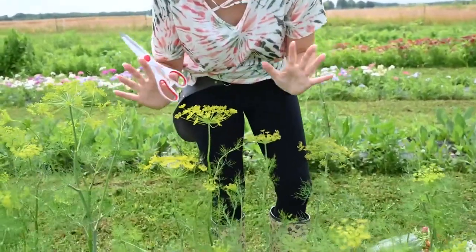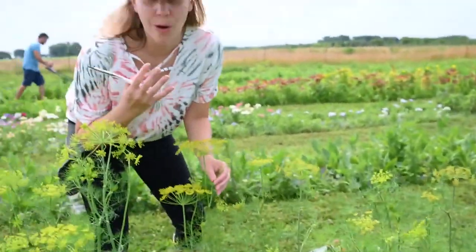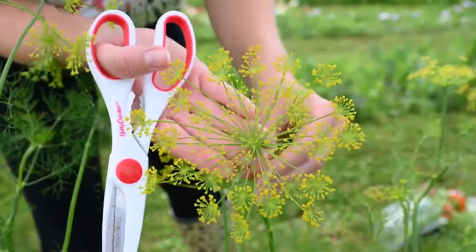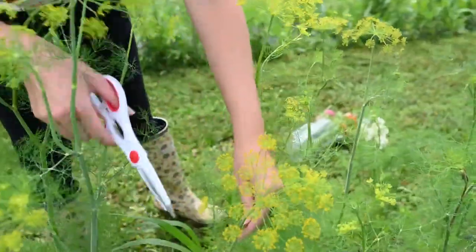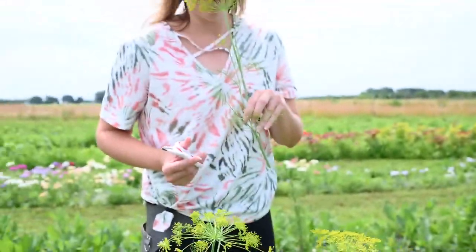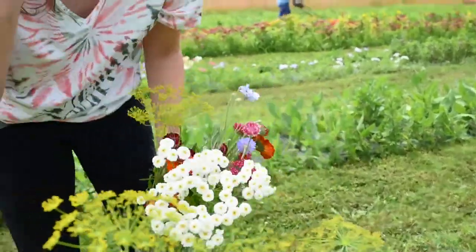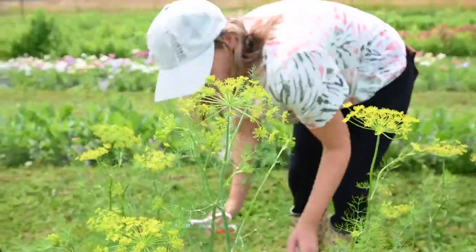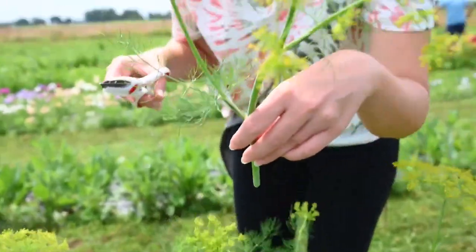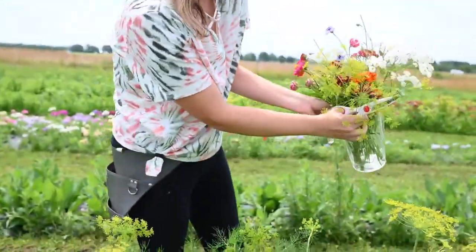Look at this beautiful dill. Last week it was not in bloom at all, but look at these beautiful little stars. I'm by the dill right now and it smells awesome — I want to make a salad with it. It's like a star cluster of yellow dill. You can eat the dill, but we're going to use it in the bouquet. I'm going to cut it low, and I think I'll cut two because they're so pretty with their star flowers. It already looks pretty just in my bucket.